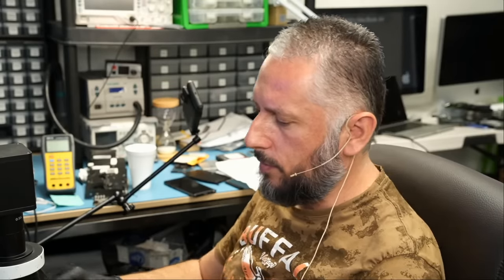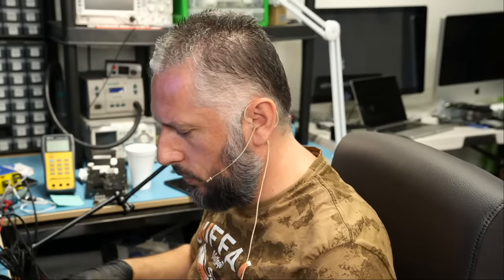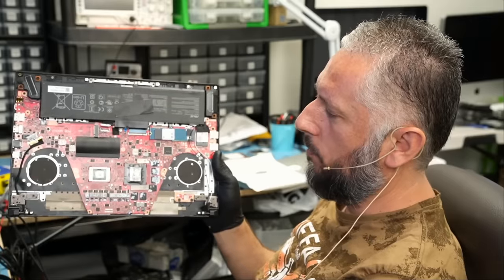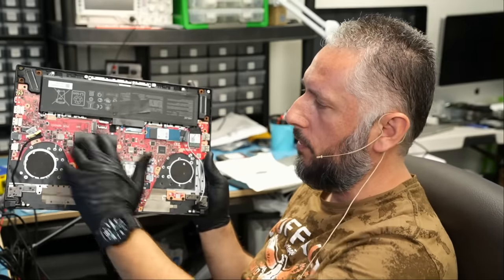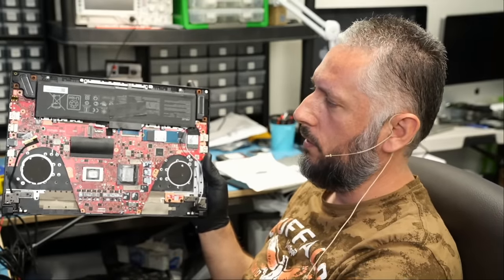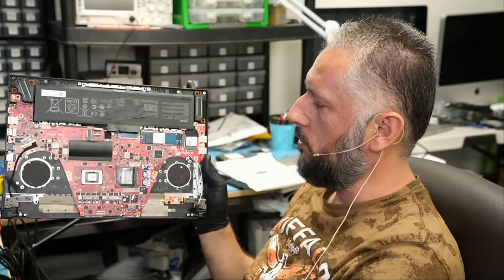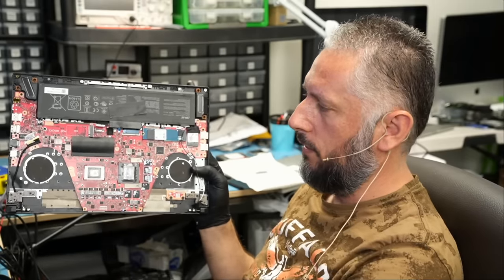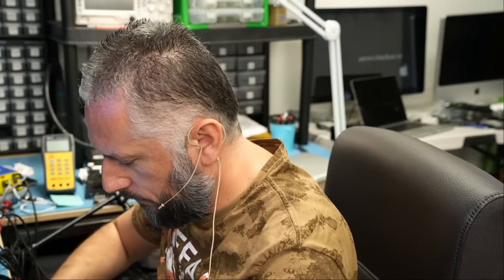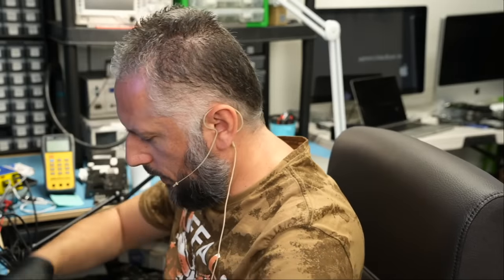We are done. I'm going to hand this laptop over to Big Boss to reassemble and test. We don't have the fans and heat sink — I told Big Boss not to disassemble the board, let me take a look first to see if we can fix the problem without fully disassembling it. As you can see, we still have all the connections. But some Asus laptops will not turn on without the fans and heat sink, so let's try it.